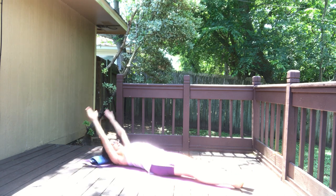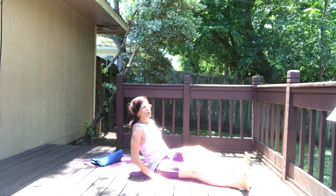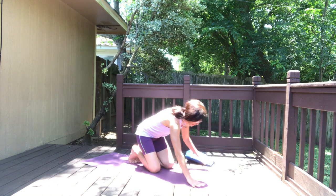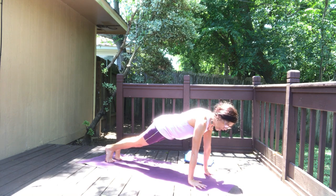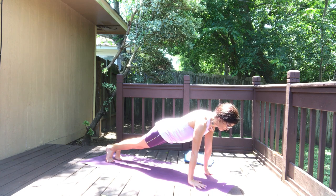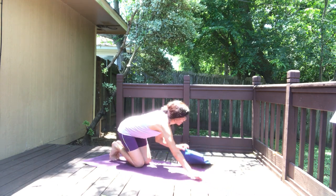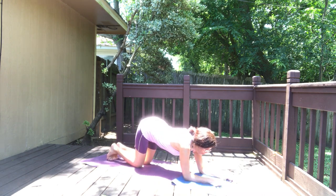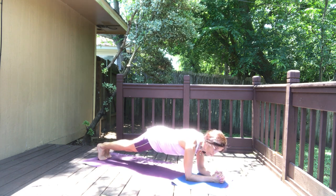Inhale — pull the belly button in, then come all the way up, reach to the toes, and then release. We're moving into plank pose. Hold the plank pose — press your palms down, stretch out the legs and hold. Let's build upper body and core strength. Hold for three, good — two, one. Come down, set your forearms down.